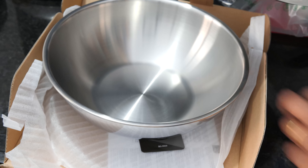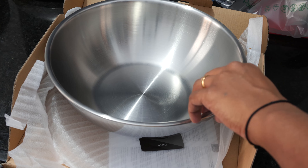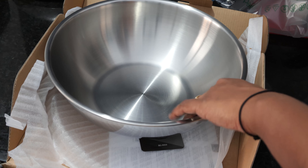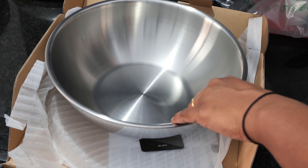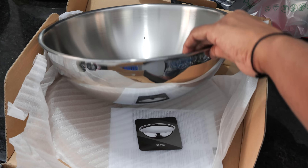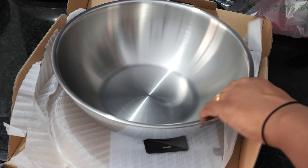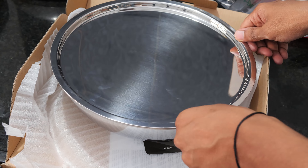This stainless steel is food grade and also three-layered. The inner lining is food-grade steel, in between there's a lining of aluminum which helps in even heating and maintains the temperature in the vessel, and the outer is made out of steel. Let's have a brief look at the specifications mentioned on the box.